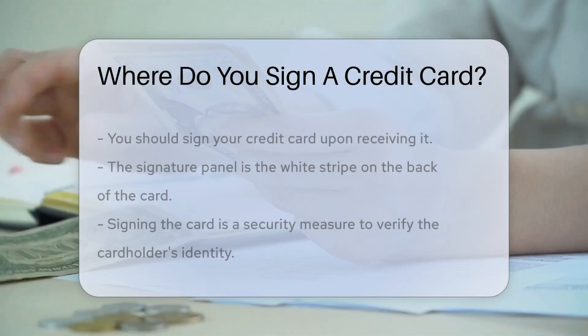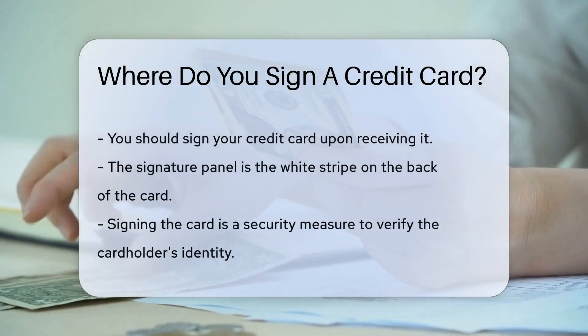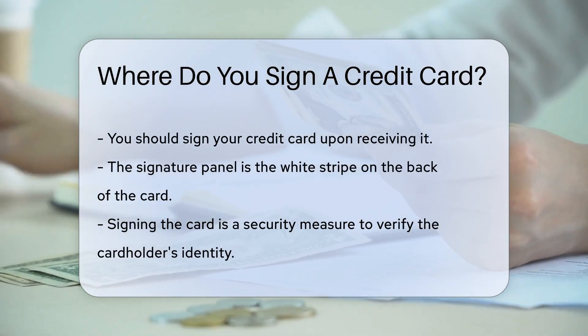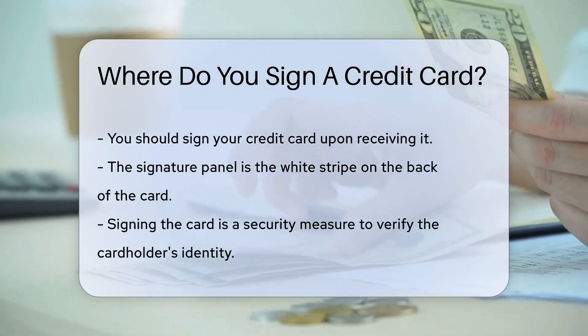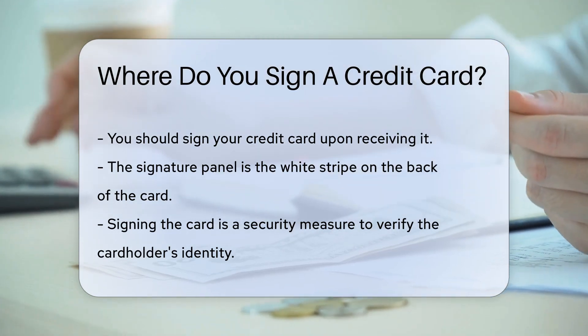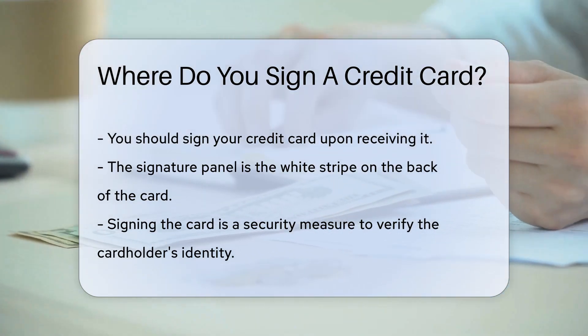Imagine you've just received your shiny new credit card. Exciting, right? But wait, before you start swiping, there's a small task at hand — signing it. Yes, that little white stripe on the back is not just for show. This stripe is known as the signature panel.